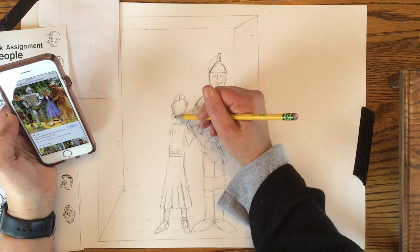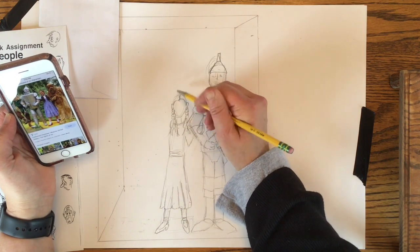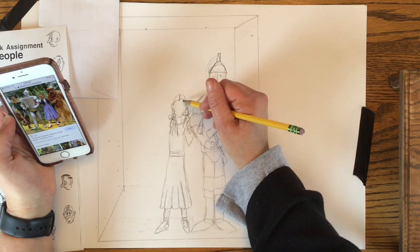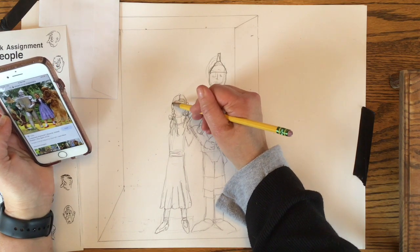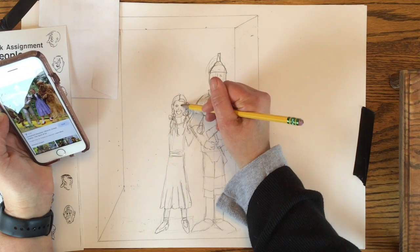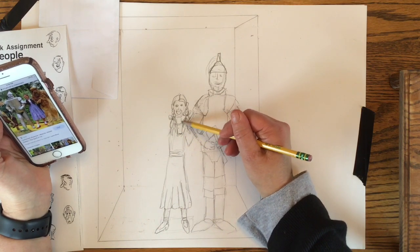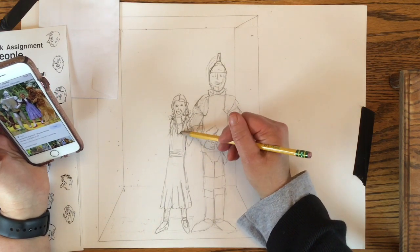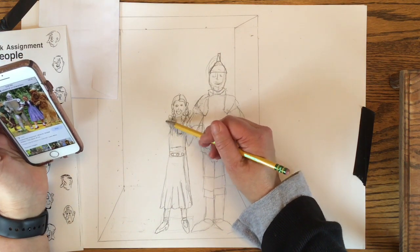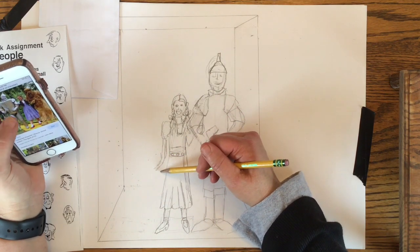It takes a lot of patience and detail work to get the characters drawn. I'm looking back and forth at my drawing and the reference picture of Dorothy, putting in details like the bows in her hair, her shoes. Just take your time and work through it. I'm not real happy with how skinny Dorothy is, so I widen her out a little bit. I wasn't sure what to do with her other arm, so I draw the sleeve in and eventually add a basket to it.